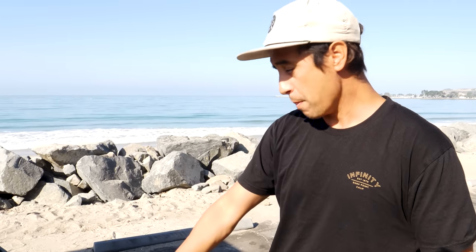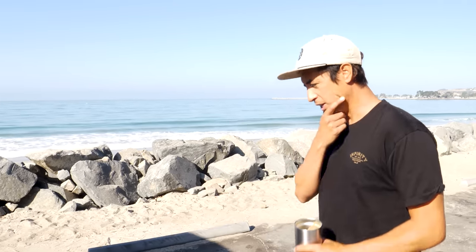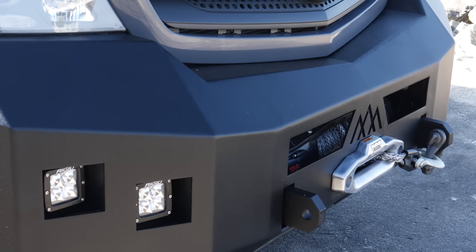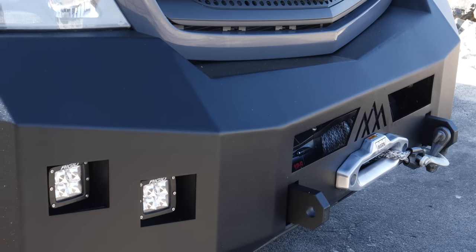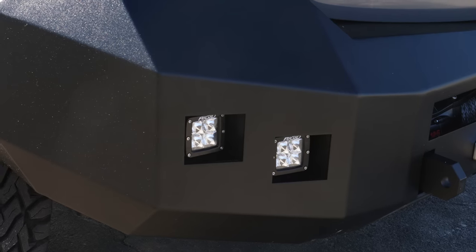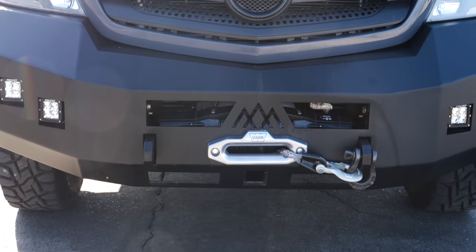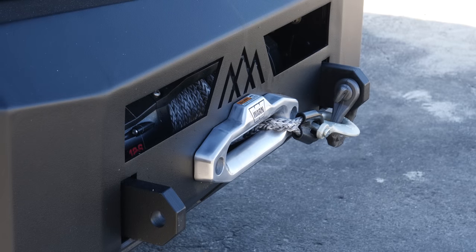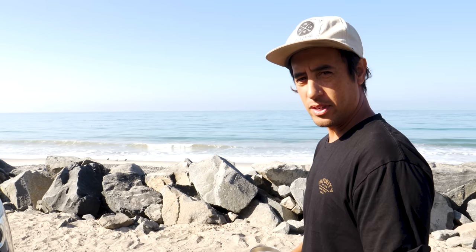We put this Backwoods Adventure bumper on and I like it — I think it looks real nice. And it enabled us to add some fog lights. It gets foggy here by the coastline. I'm a surfer, you know what I'm saying? And we got this winch — that is in case I make some poor decisions, and it helps me get out of those poor decisions. Very powerful Warn winch.